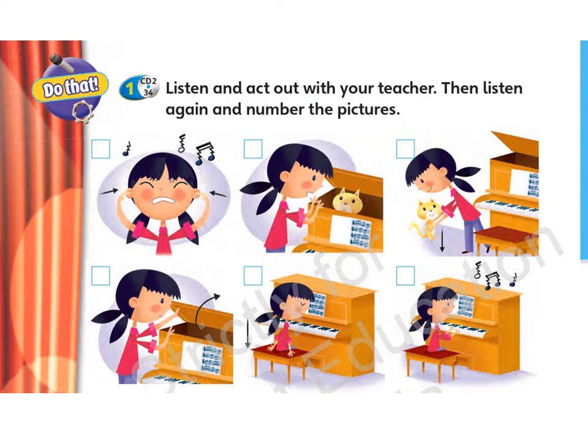3. Oh no! Cover your ears! 4. Open the piano.